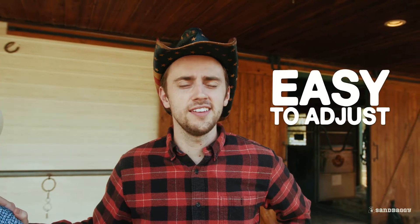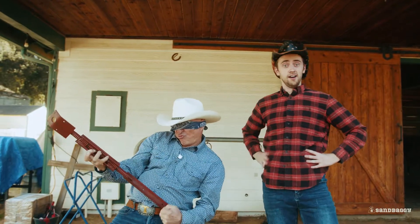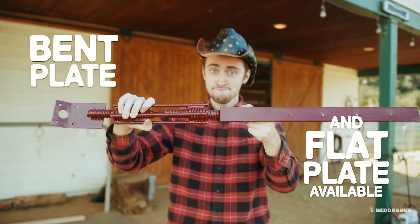Adjusting these to get the right fit is so easy, you can do it blindfolded. We sell both bent plate and flat plate turnbuckles for all your different concrete forming jobs.